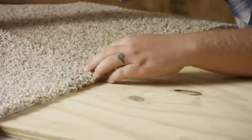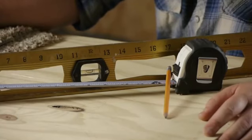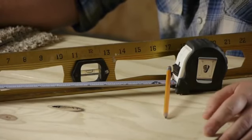Now for this job you'll need a couple of things. You will need a straight line — I'm going to be using a level as a straight line. You also need a tape measure and a pencil.